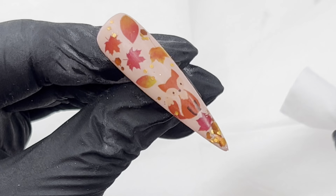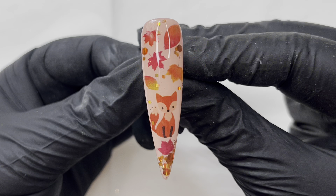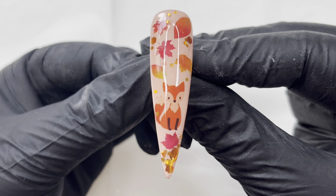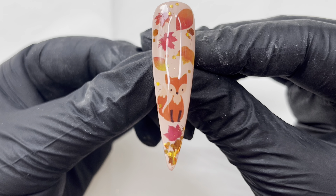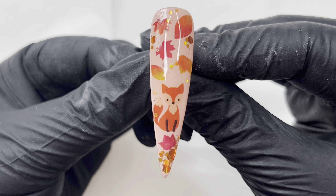Look at that — wouldn't that look amazing matte as well! I put a glossy top coat over it just because I wanted to see the sparkle, but look how cute that is — isn't it just gorgeous? I think this would suit a short nail too. So I hope you like this nail design — a cute little fox cub cutie with some leaves and sparkle. It makes me feel all autumnal!